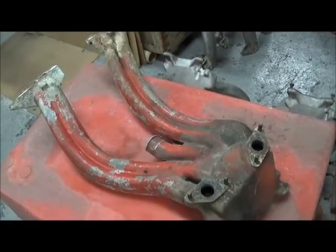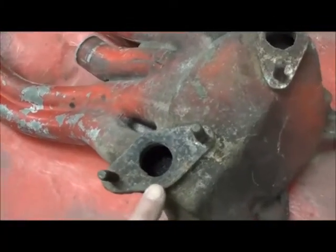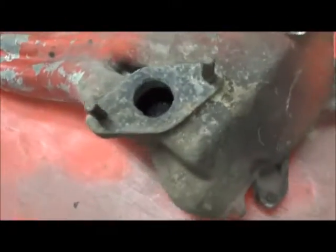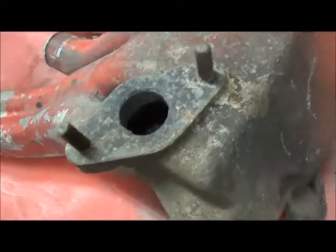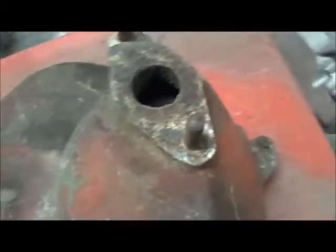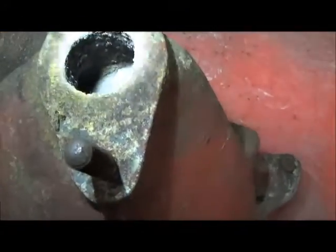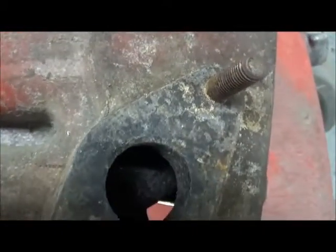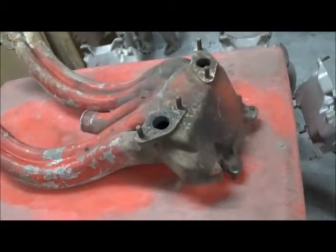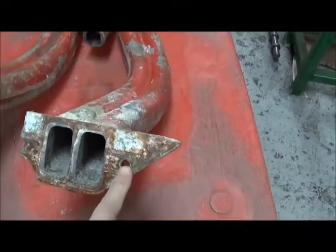Flipping that same long ram over, you can see the heat riser ports. You'll want to check these for corrosion and to see if you have good studs left. You can also look down and see if there's any corrosion. Generally you don't find too many problems with the mating surface here.